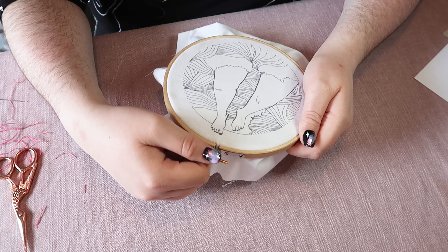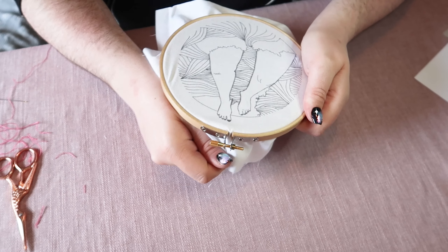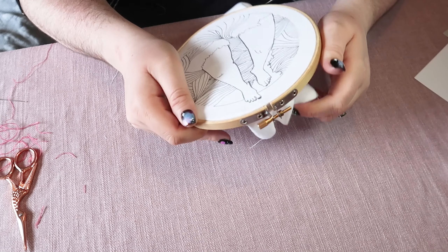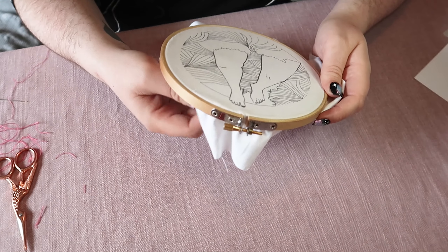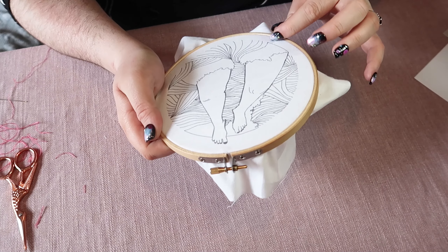And just before you're as tight as you can go, you want to pull the corners of your fabric so that your fabric is nice and taut in your hoop. The aim is to get it kind of tight like a drum skin — if you've ever handled a drum skin before.